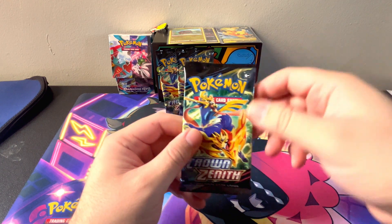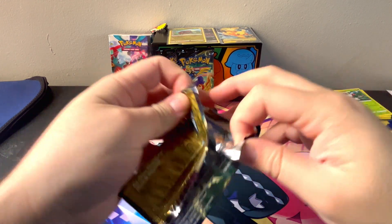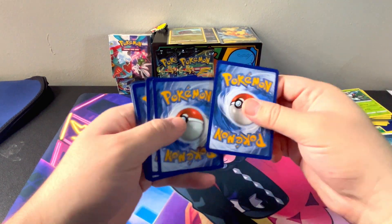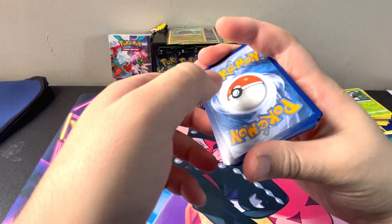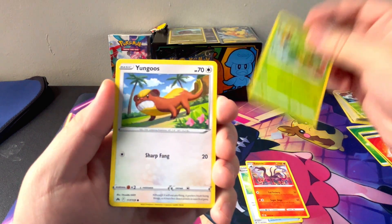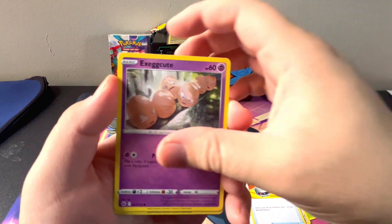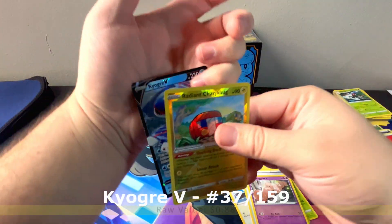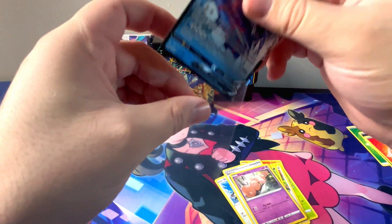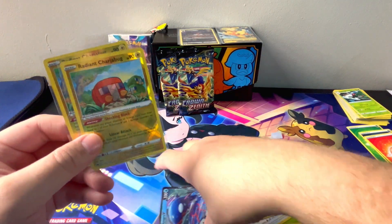And here is pack number five — that's five, six, seven, yep. We got Fire Energy. Rescue Carrier, Salazzle, Carnivine, Young Goose, Cherubi, Starly, Switch, Execute, Radiant Charjabug again — into a Kyogre V. So we got a double banger pack! Got to compare them. I'm a sucker for a good shiny, so I'll take it.